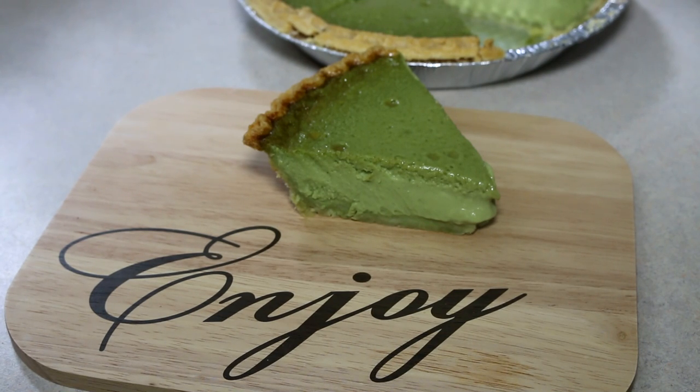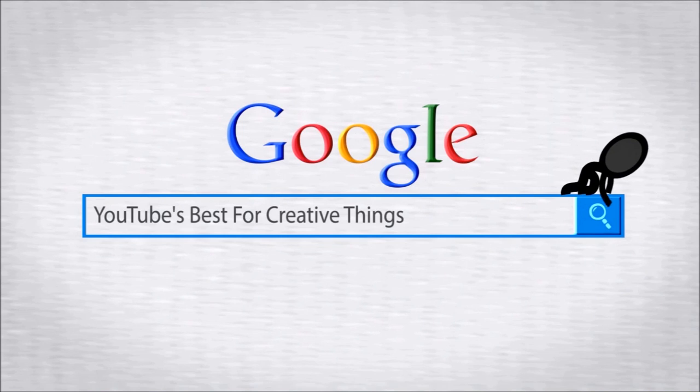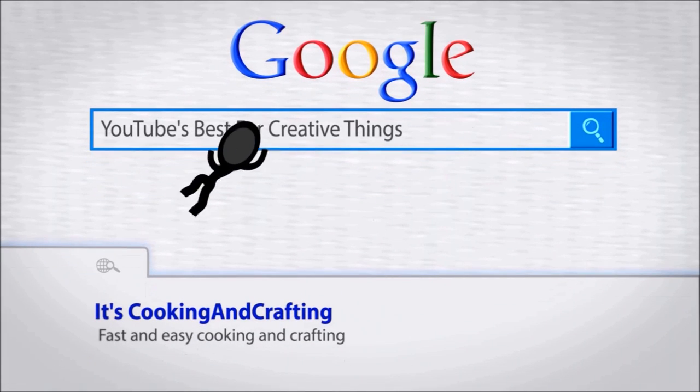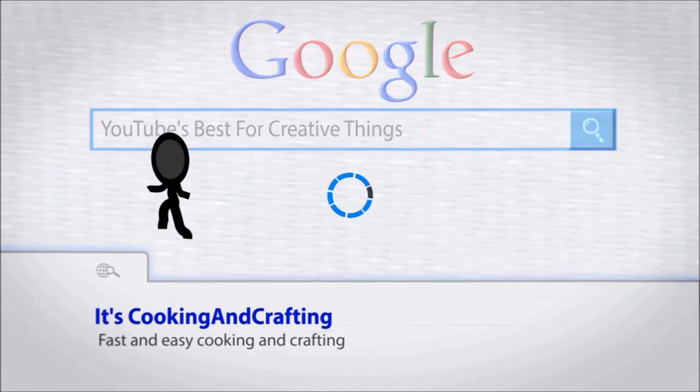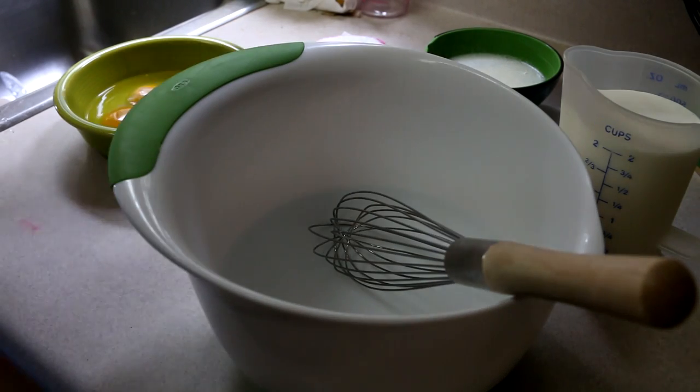I will be putting pictures of their finished product up at the end of the video, and I will also provide links in the description box below. We are going to start out by preheating our oven to 325 degrees, and then we are going to whisk together our ingredients.